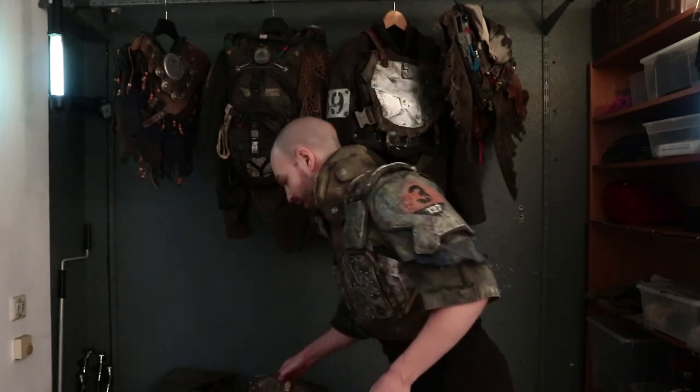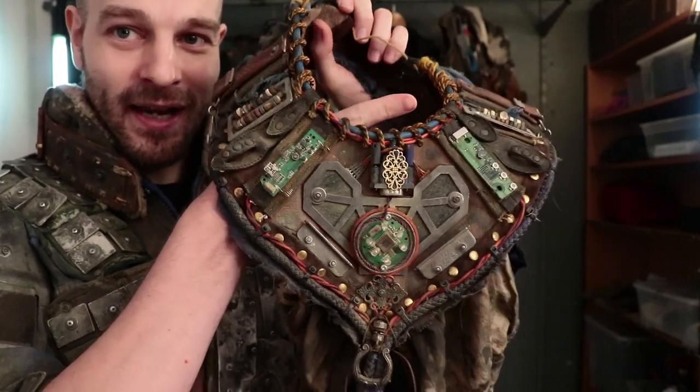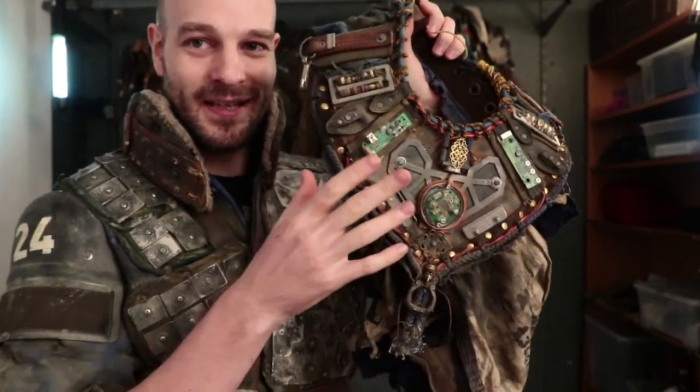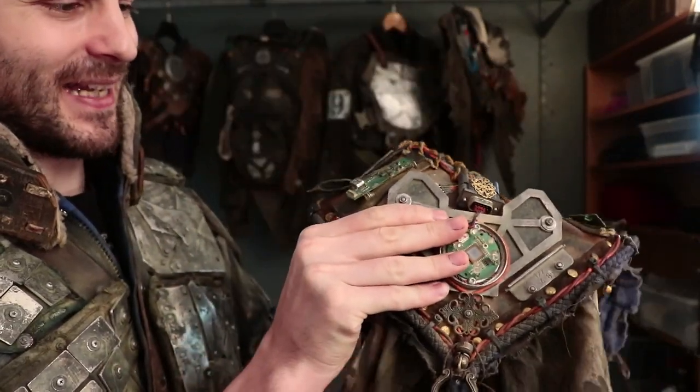Let's start by showing something that uses rivets, as well as bolts, as well as sewing, as well as glue. This was made by my girlfriend — it's an electronics-inspired piece where she's kind of like an electronics priestess or something like that.